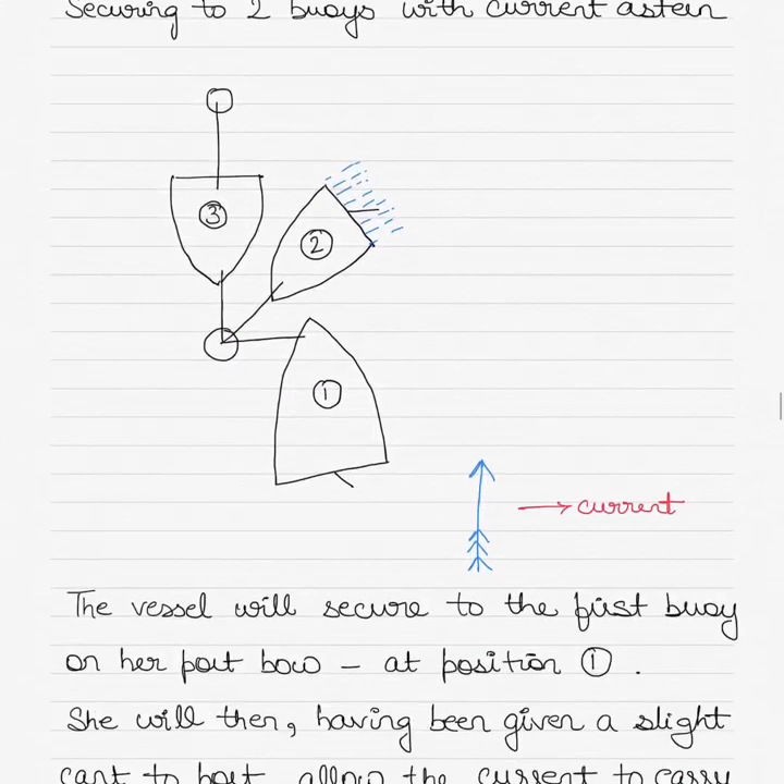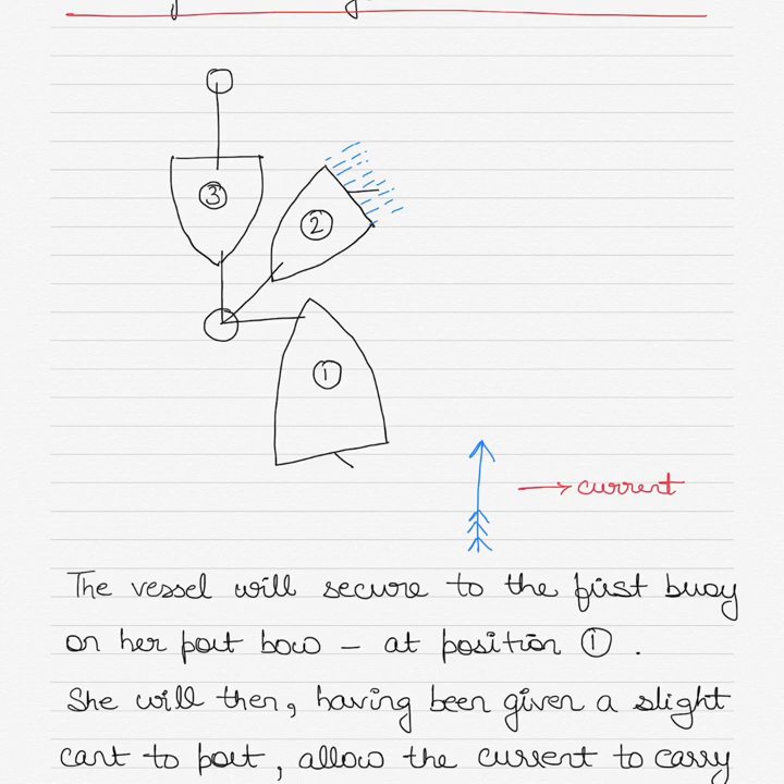If the current direction changes to a stern current, it gets trickier. It is easier to handle the ship with the current coming from ahead because it helps in checking the speed and provides resistance. With a stern current, the current is actually pushing the vessel, so the speed becomes greater and it is sometimes difficult to control the momentum. I have shown three positions of the vessel as it comes to the buoys. The current is coming from astern, but we have to swing the vessel so that we face the current in the final position.